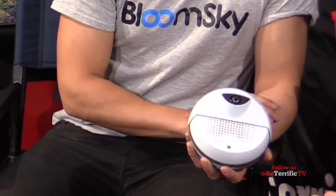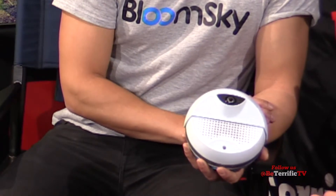But we actually do have a solar panel option. The solar panel option will allow you to be able to record weather data and images uninterrupted — forever, as long as there's sun. What if you have a couple of cloudy days? It'll definitely still operate. Will it work in Seattle? It'll definitely work in Seattle.